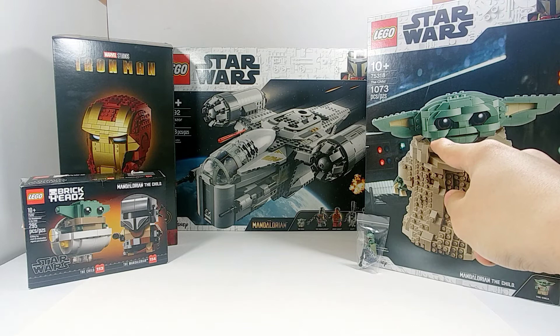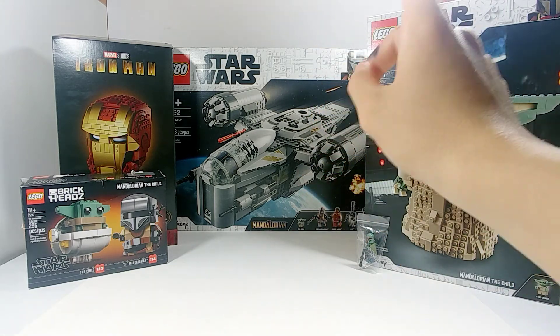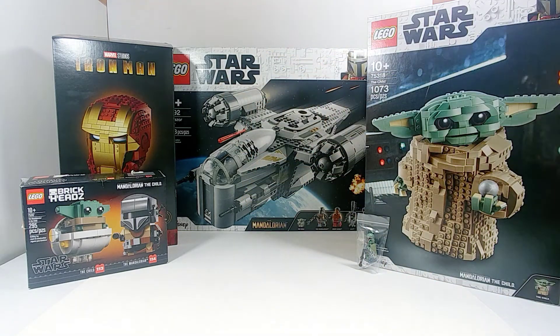As you can see, we got the Mandalorian LEGO Star Wars set, The Child LEGO Star Wars, The Mandalorian Razor Crest LEGO Star Wars, The Mandalorian Brickheadz, and then the odd one out — the Iron Man Marvel Studios bust. That was definitely one of the busts I knew I had to get.